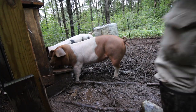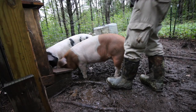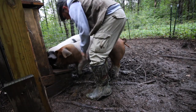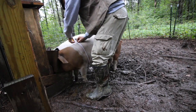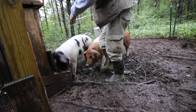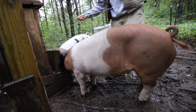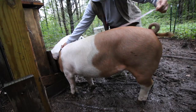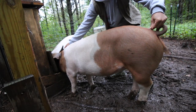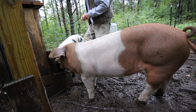While they're occupied with some fresh feed, we need to take a measurement of the girth. So Mrs. Pig's girth is 38, and then we've got to measure from the back of the ears to the tail, and she is 40. So she's 38 by 40.